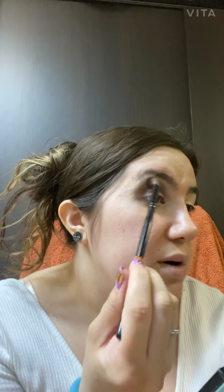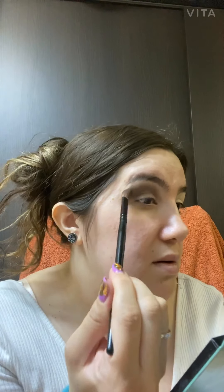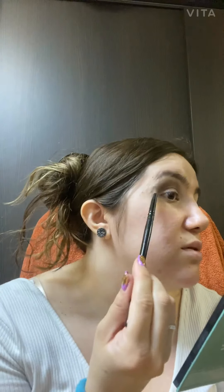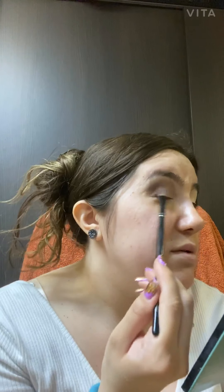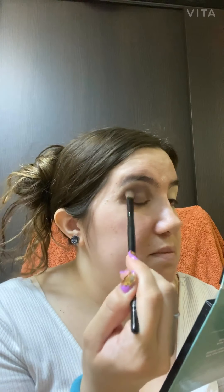Take your time, don't rush — that's the secret. If you rush then it's not gonna look good. I don't know if you could see but it's looking perfect. I like how it's blending out, it's looking not too sharp or strong, just perfect. I just keep on doing it because it smooths out the edges.